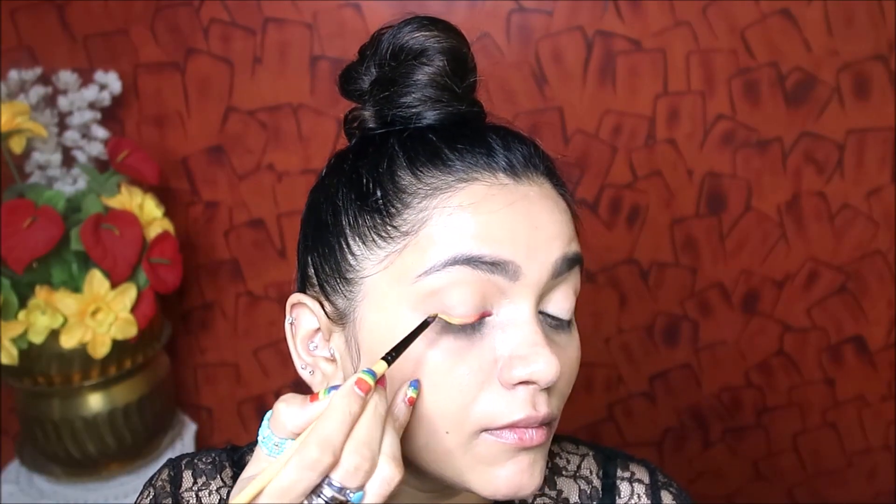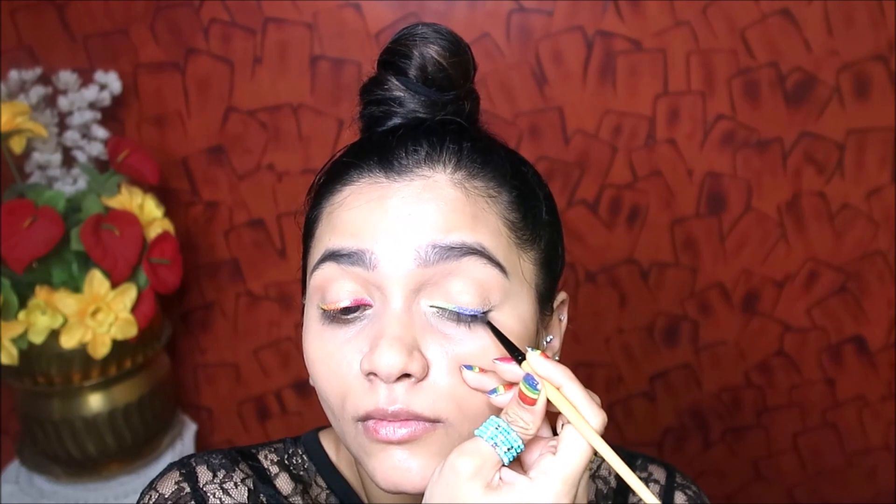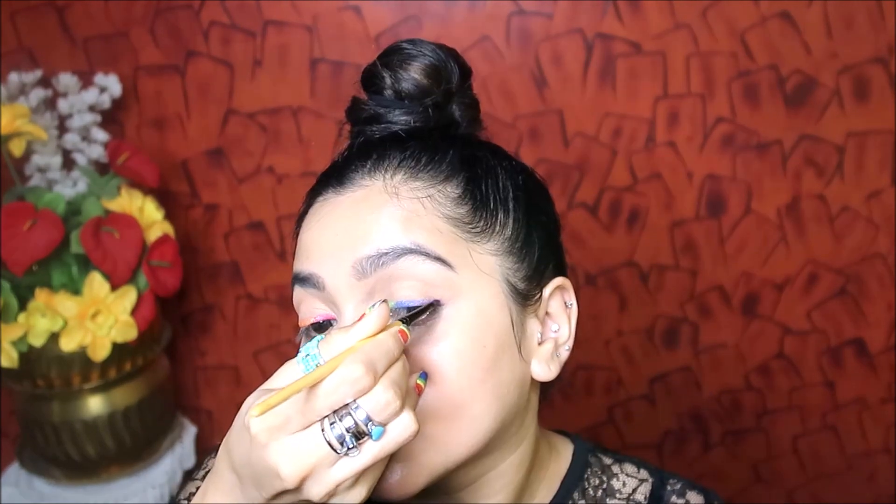I use eyeliner with a small pencil brush. First, I use red color, then orange — I use color by color, overlapping slightly to blend the harsh edges. I use rainbow colors like this: red, orange, yellow, then green, dark blue, and purple. You can use a pencil brush to apply this rainbow makeup.